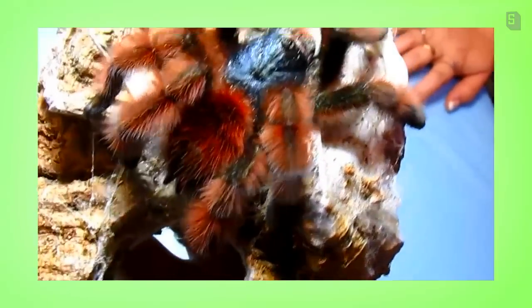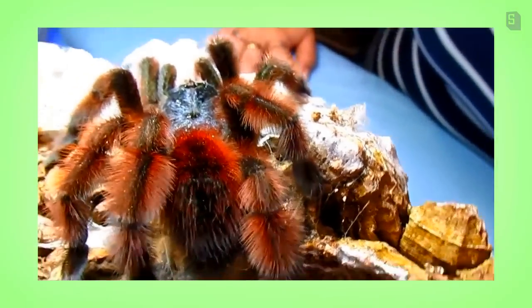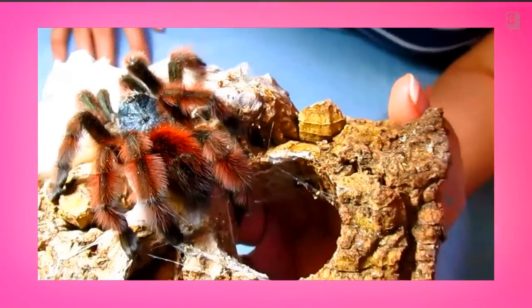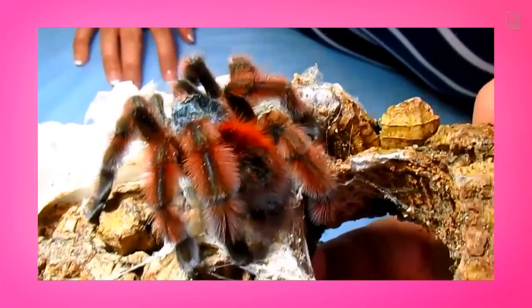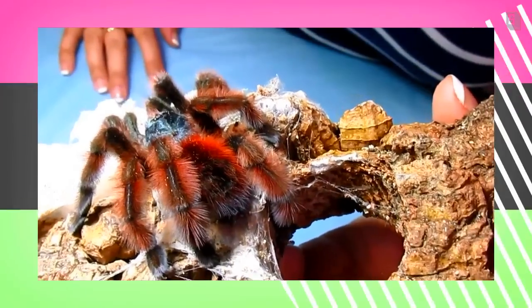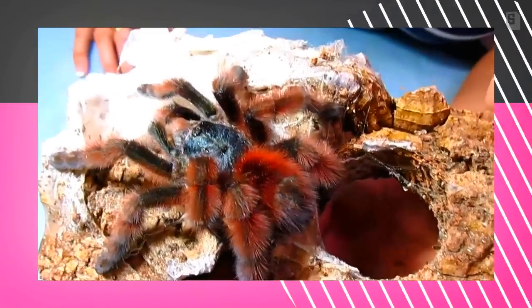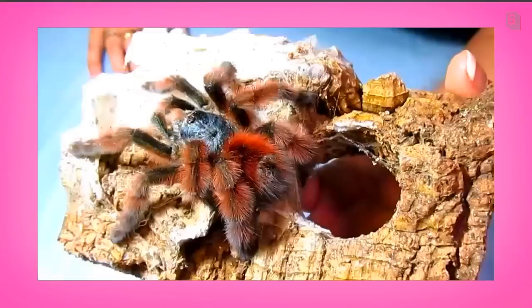The color is also much more brilliant, whereas in an animal that's getting closer to molt they tend to kind of dull out. Note the size of this animal's abdomen is much smaller in proportion to its cephalothorax, and you cannot see the striping on the abdomen through the hairs like you did on the other one, because it's newer and more hairy.